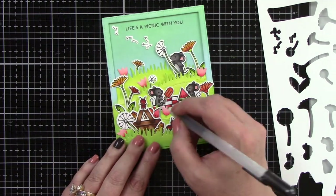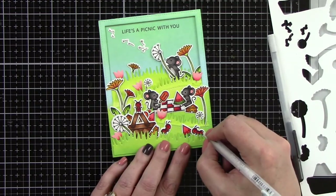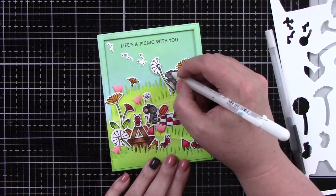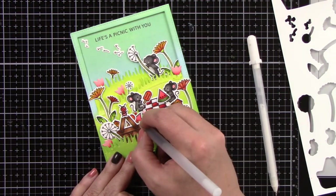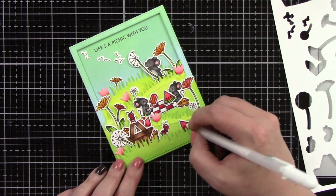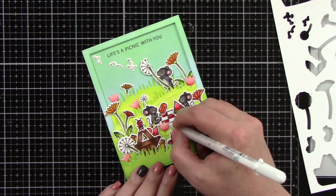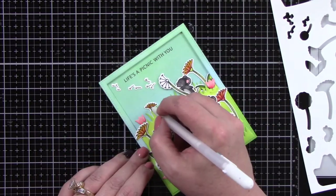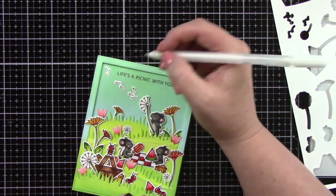Now I'm coming in with my black glaze pen, adding dots to the eyes to make them pop and give a shiny look. I'm using a white gel pen to add highlights to the little critters and small dots to the cheeks. I'm also adding dots to the watermelon pieces for the seeds with the black glaze pen so they look really shiny. Then finishing off with white highlights on some of the flowers and leaves, and adding a few dots up by the flying dandelion pieces since it needed a little something extra up there.